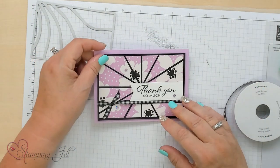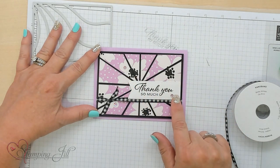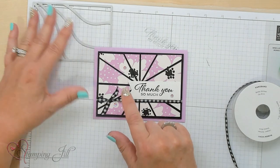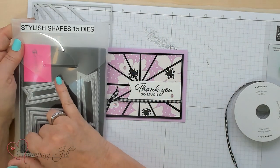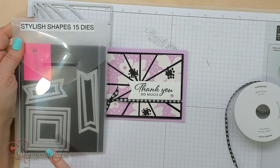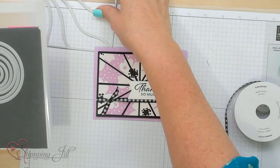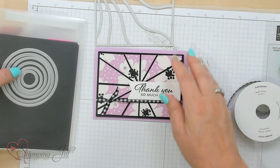Let me show you the finished card. You'll notice I stamped 'Thanks So Much' right here on a companion product — that's amazing. I love using companion products. The Stylus Shapes dies has banners, squares, and circles, and it goes perfectly with all these Patchwork dies because it has the little hashes or dots.